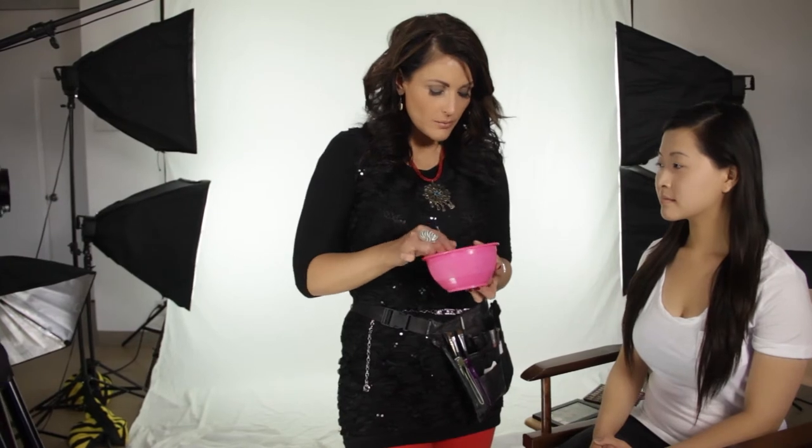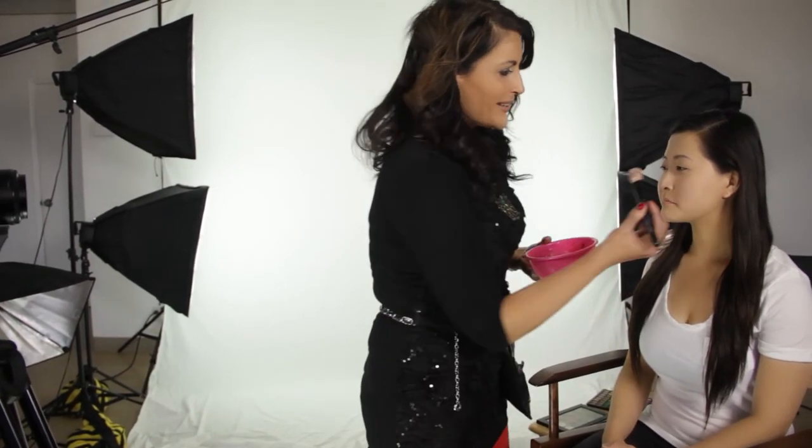We're going to apply this to our beautiful model, Janice Lee, and we're going to just use a foundation brush. If you were at home, you could of course just put a little in the palm of your hand and apply it with fingertips. It's going to feel cool — I'm going to lay this right on her skin.